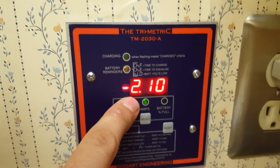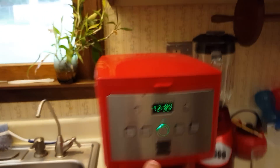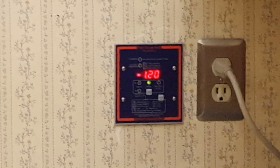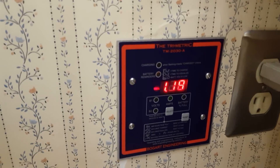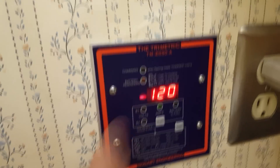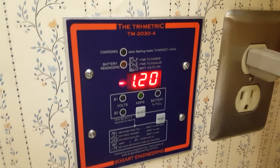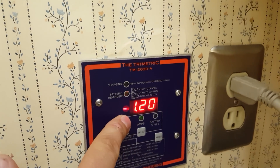The TriMetric tells me the voltage and the power consumption I'm using. Right now it's showing negative 2,120 watts. I'll go ahead and turn the coffee pot off — see, now it's cycling on and off. I turned it off; it had reached its thermal temperature. This coffee pot has a 1,000-watt heater, so that's why you saw 2,000 watts. That tells us how much we're consuming. I've made about three or four cups of coffee this morning.